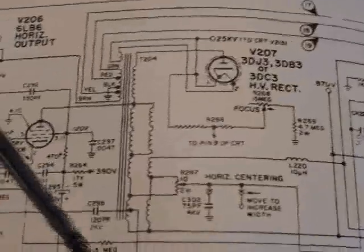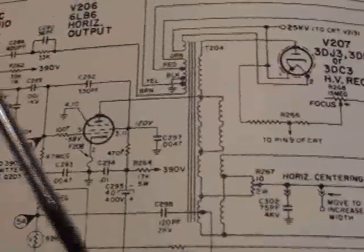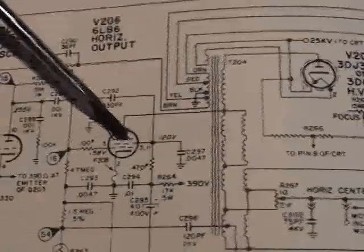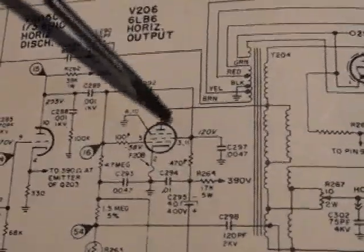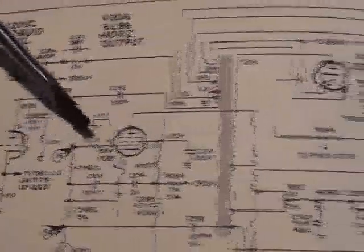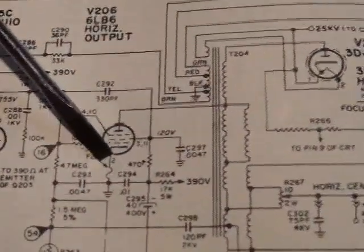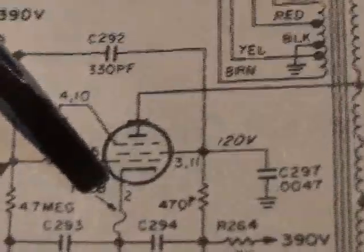We can rule all of that out if we get a raster. If we don't have a raster, the problem lies after the horizontal output tube, and we can stop looking in this circuit and before. So let's take a look and see what happens when we hook up the B&K analyst to the plate cap.